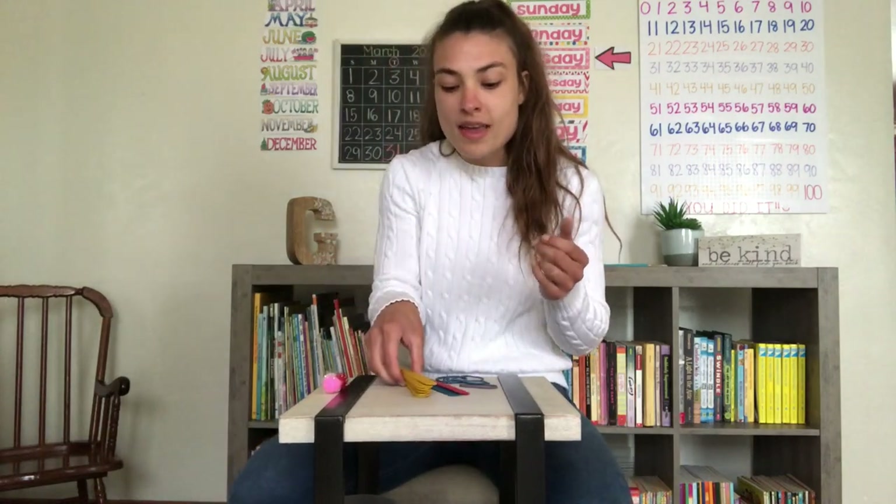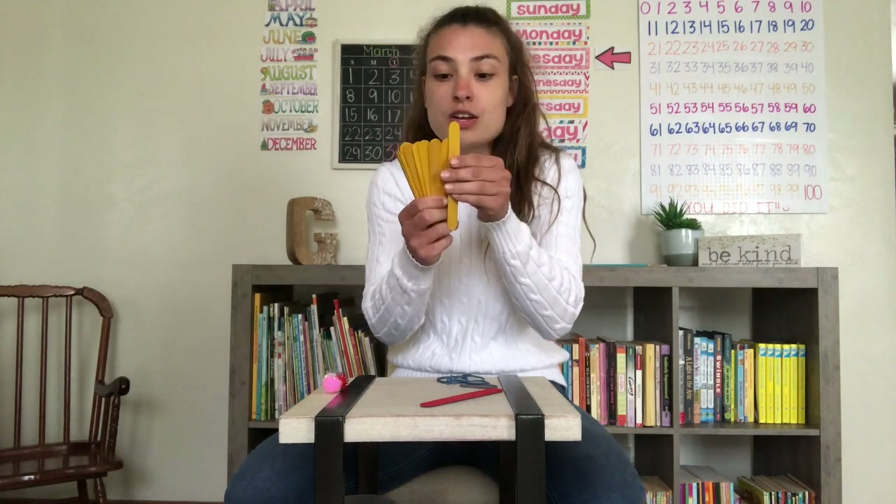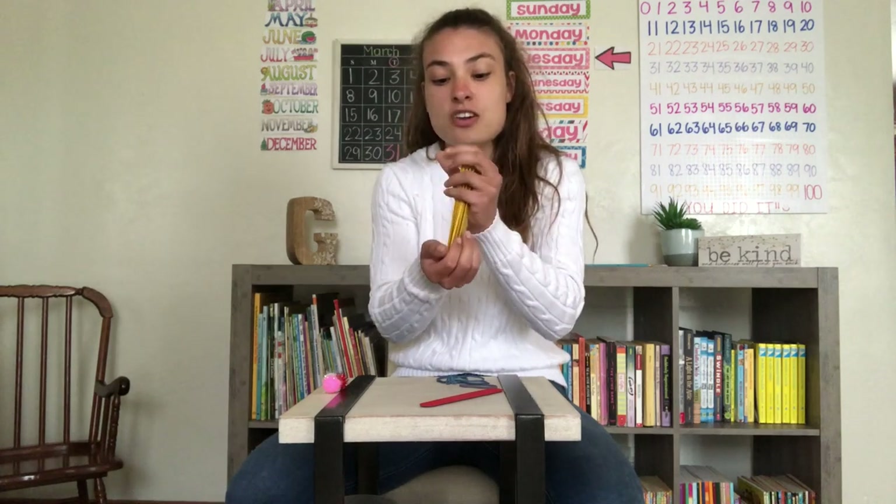First, we have 11 craft sticks total. I have nine yellow craft sticks, so let's go ahead and count them: one, two, three, four, five, six, seven, eight, nine. So we have nine craft sticks. I'm going to go ahead and place them together nice and neat.